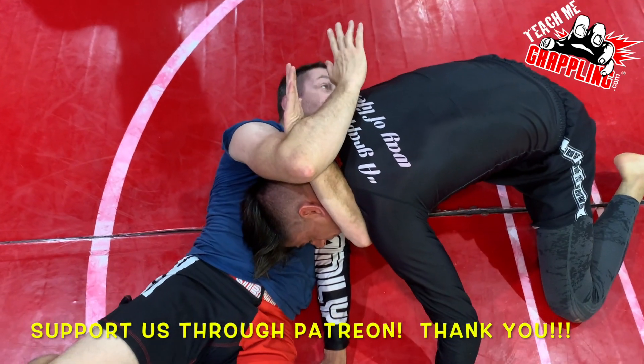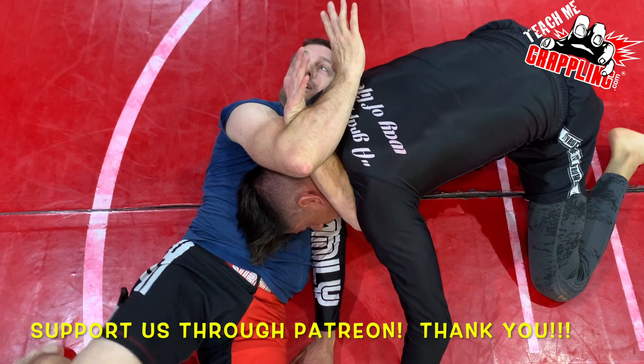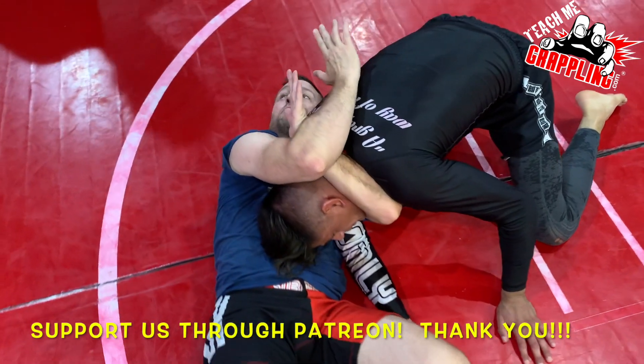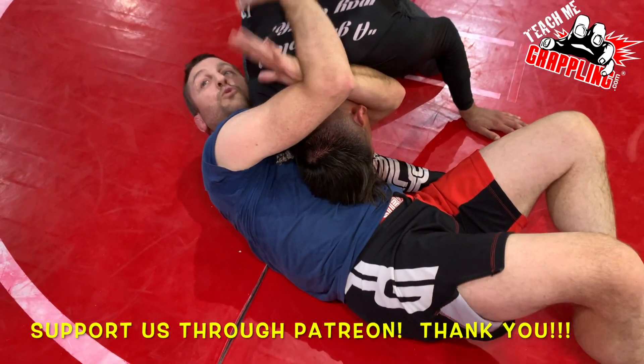And he actually made it super tight for me. Now I want to show you guys — I have no grips, right? Look at how long this takes. So what is the mechanism that chokes him? It's how deep it is. It's not your grip. Your grip doesn't do it.